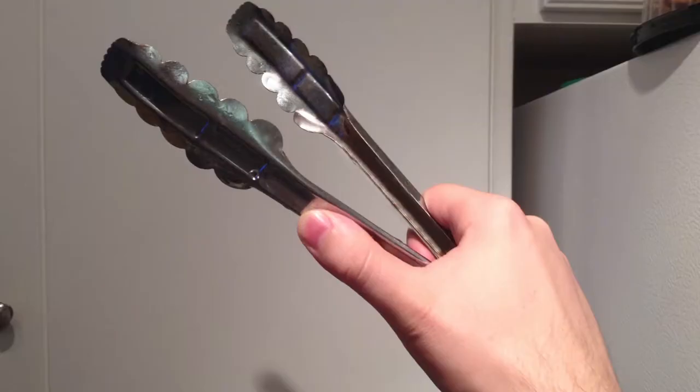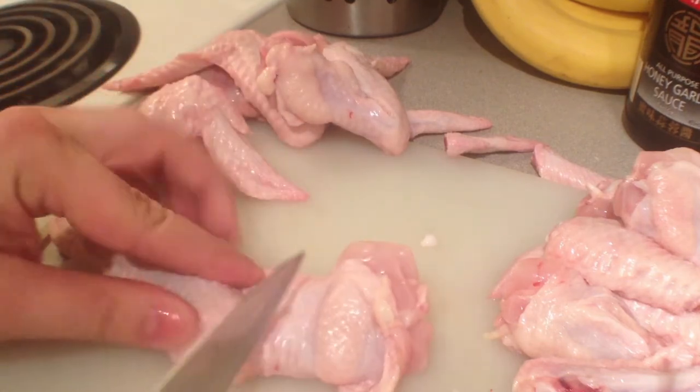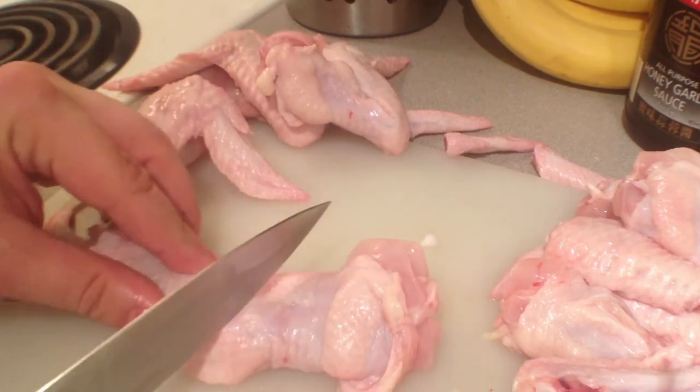an iron pot, and some tongs. If the wings and drumsticks are all one piece, what you want to do is take a sharp knife and slice right in between.